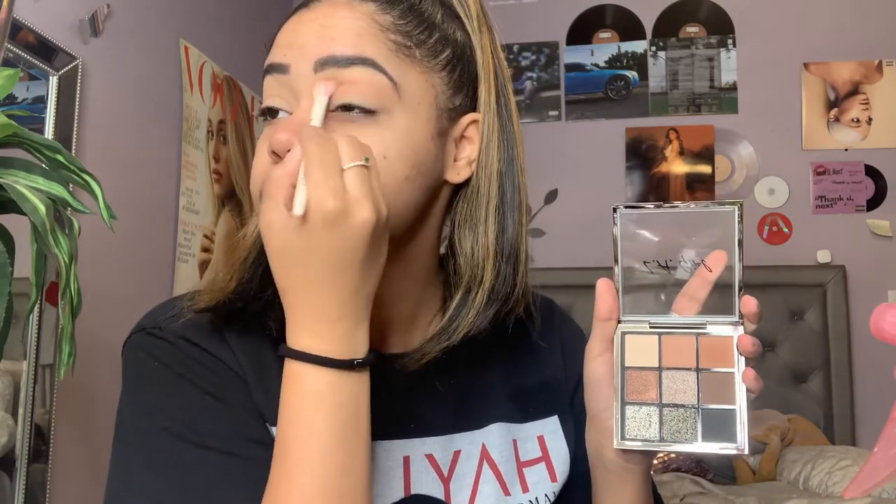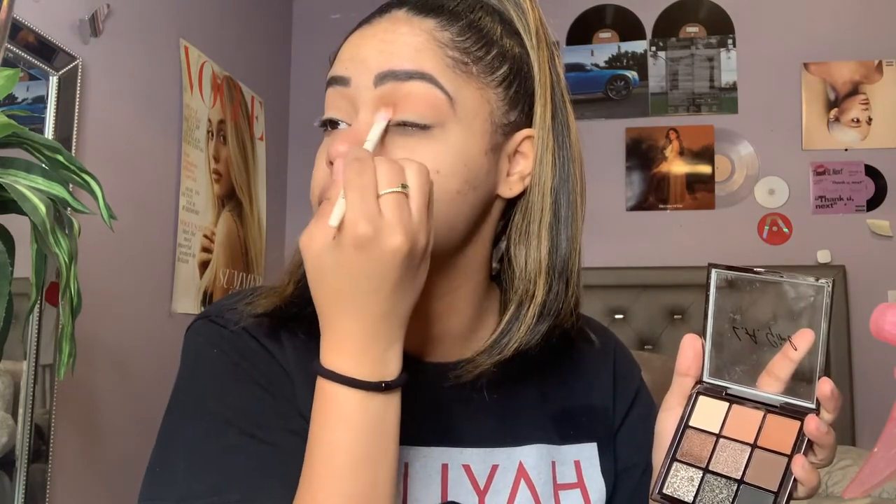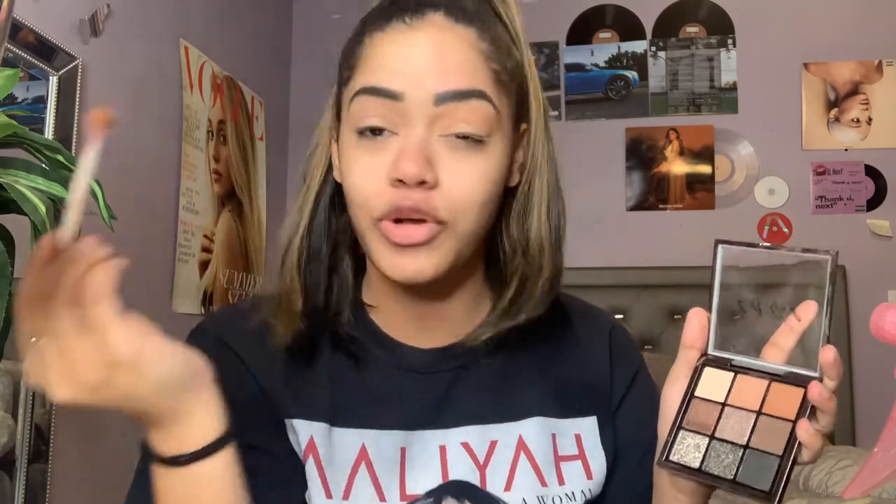I don't know how people sometimes go off camera and come back like 'okay I'm doing the other eye' — I forget all the steps I did. I need to do it at the same time. I like that shade a lot, it's really subtle and nice and would make for a good everyday crease shade. It's blending out really nicely, not too much fallout. Now I'm going to go into the third shade and build that color up, make it a bit deeper.